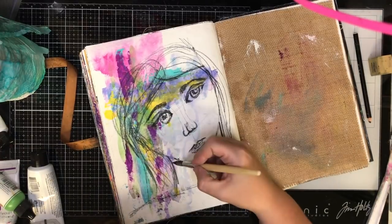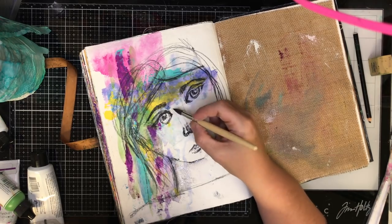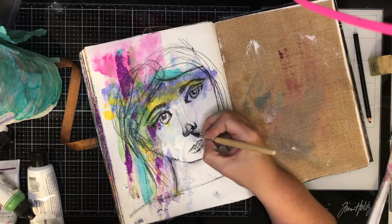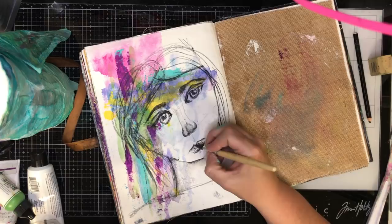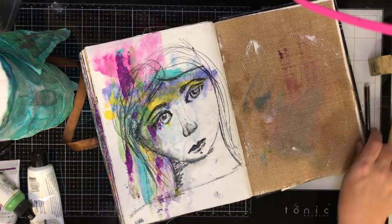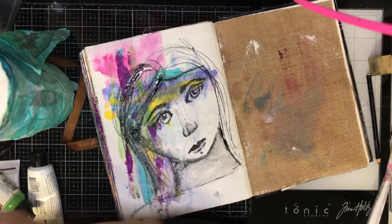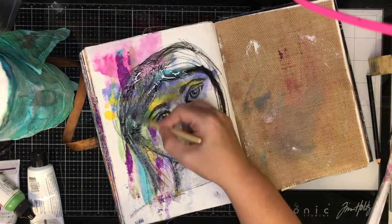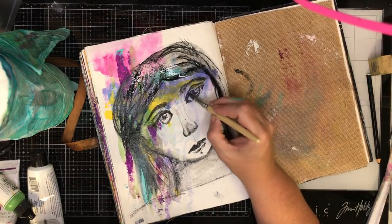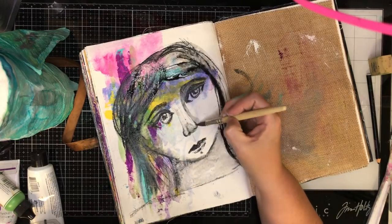I am using this Stabilo all pencil, and one of the reasons I love working with it is because it is water activated — you can shift it and move it and you've got instant shading where you need it. You can see there working with the lips and the nose, I can get some of that shading on the side of the face. With the hair lines too, just by adding a little bit of water over the top you get that sort of instant ink bleed out.